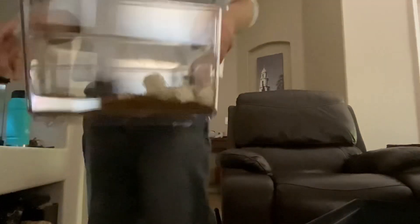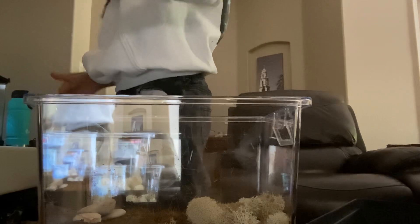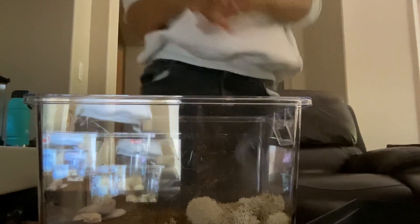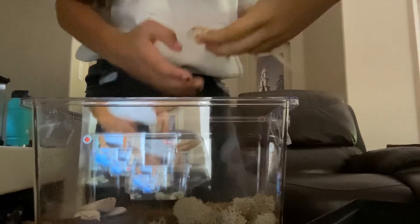So this is what it looks like. We got the soft stuff right here and then the rocks right here. I feel like I could put more stuff, but let's see how Spike likes it.